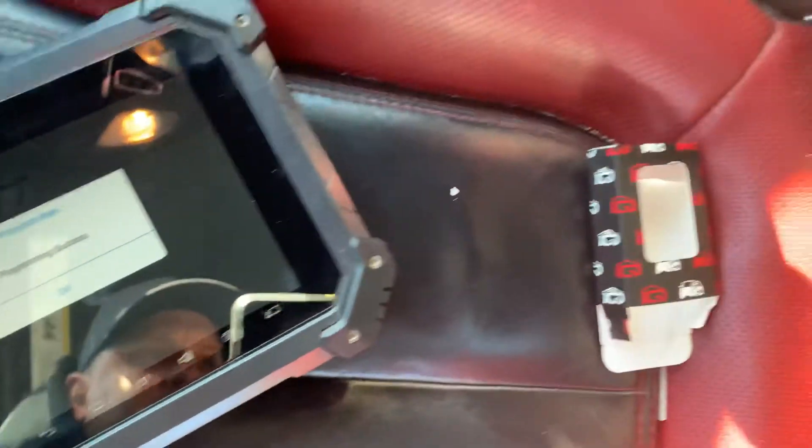And now the car starts. All done with the IQ Smart Key.